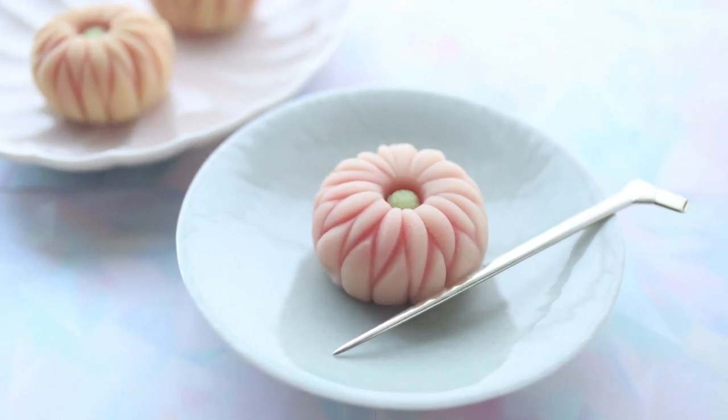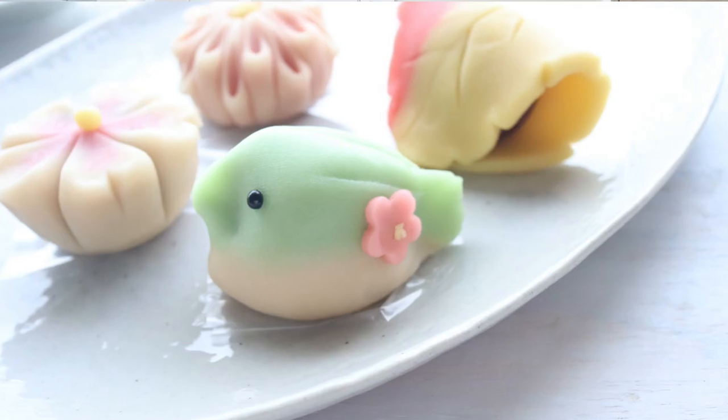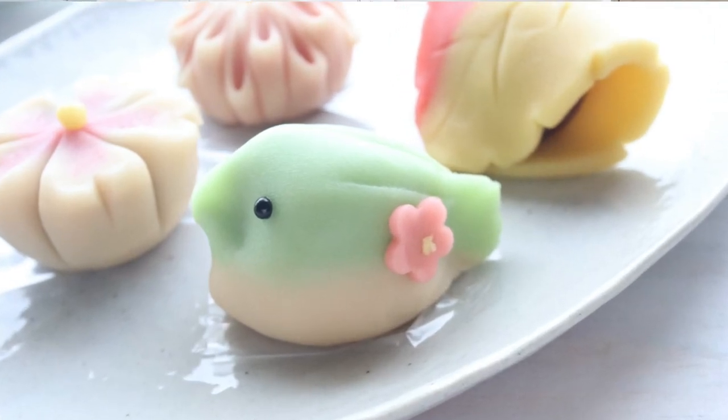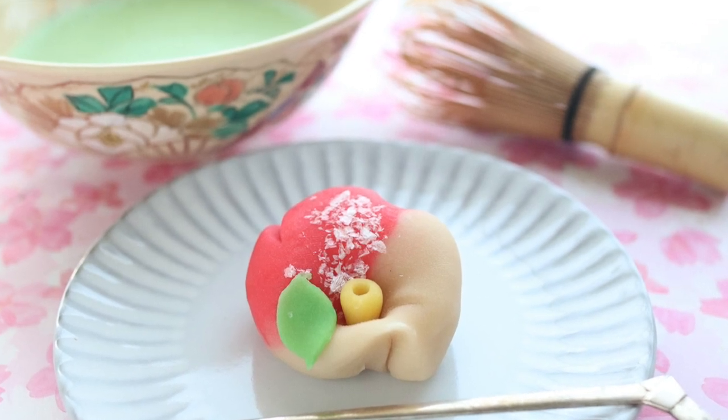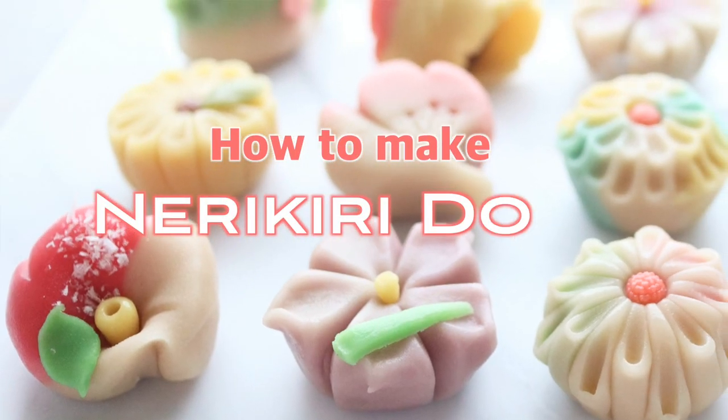Have you ever wondered what these traditional Japanese sweets are made from? These are made from nerikiri dough, and on today's episode, I will teach you how to make the dough at home.